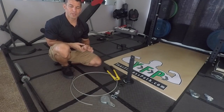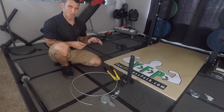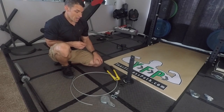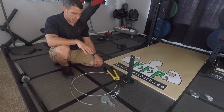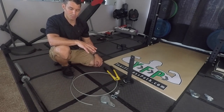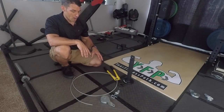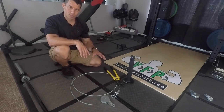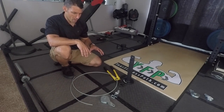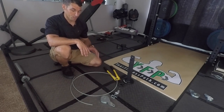Today I'm doing another DIY project — I'm actually installing a lat pulley machine or pulley apparatus. I don't want to say I stole this idea, but I'm basically making a very similar product that you can buy online from Rogue. It's called the Spud pulley system, but they charge like $100 for it, which is a little overpriced in my opinion. But if you have the skills and a couple of necessary tools, you can create one on your own.